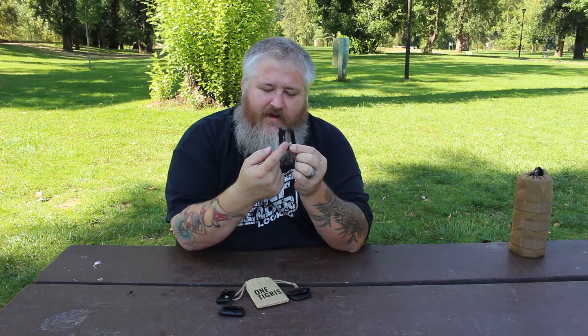Hey guys, Mark from OneTigers. Today we're going to be taking a look at Grimlocks. Now these locking carabiners are pretty awesome and very useful, and as you can see by this slot right here, they were designed to fit onto MOLLE or PAL's webbing and allow you to easily attach items to your gear.